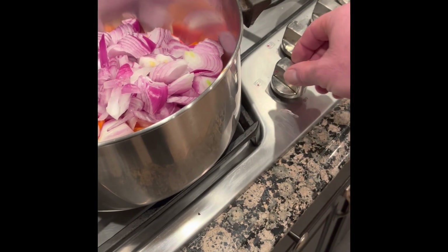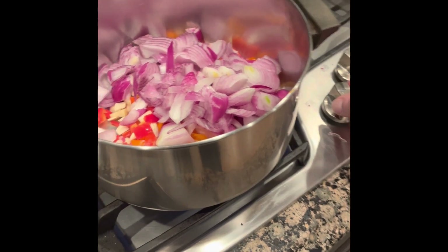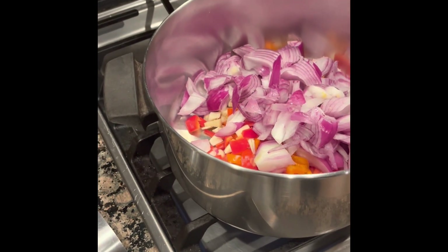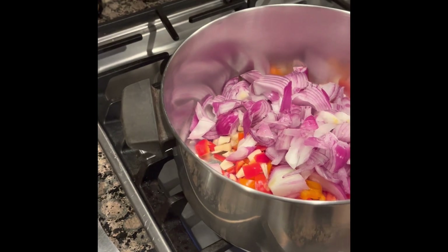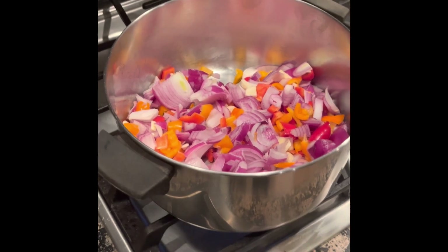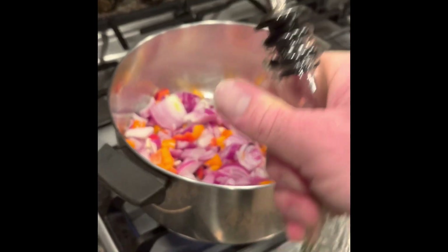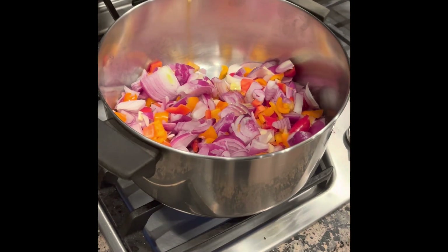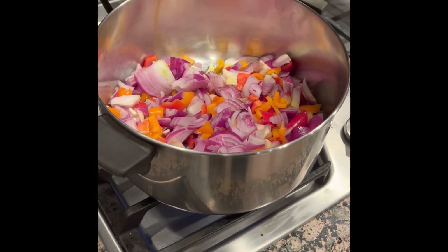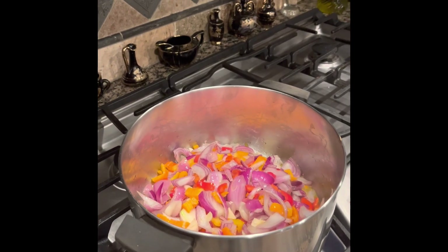I'm just going to set it to fry like I would in a frying pan, but I'm going to do it in a pot just because I'm making more. When I cook and fry something, I always like to use olive oil just to help it cook a little bit better.